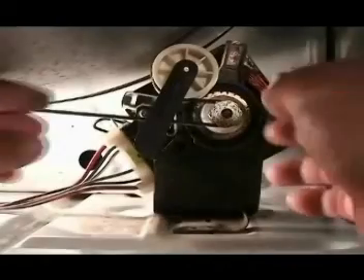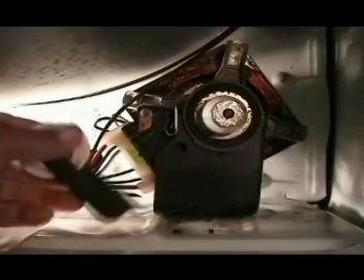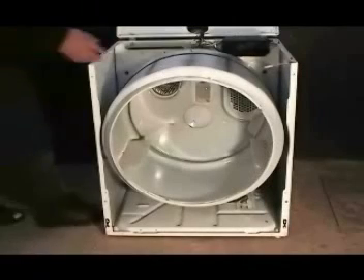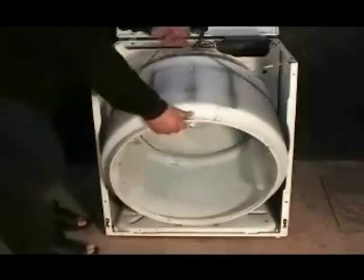To disengage the belt from the motor pulley, push on the idle pulley with your left hand and with your right hand take it right out. Remove the coat hanger wire that is holding the drum. Grab the drum and the belt and take it right out.